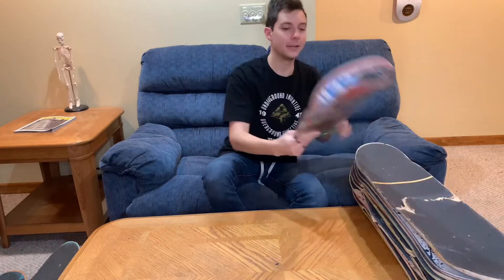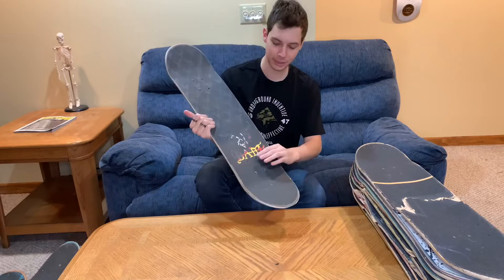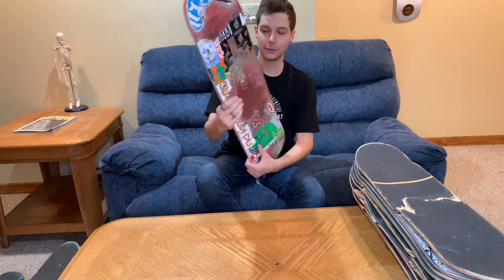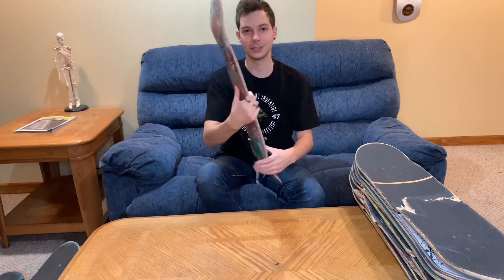Next on the list, we have a Girl Corey Kennedy Kodak Pro Model with Bam Margera Element Grip Tape. This was a super sick board — I planned putting this together to look just like this. Free Corey Kennedy. And as always, Bam Margera is an absolute legend.